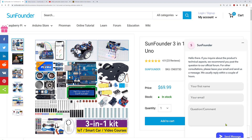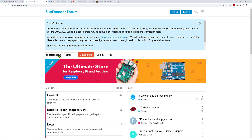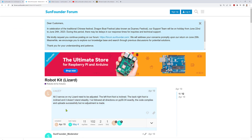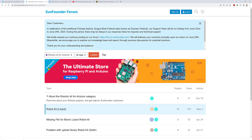Another aspect that sets this Arduino kit apart is its supportive community. It has online forums and active social media groups. SanFounder provides an active platform where users can connect, exchange ideas, and seek assistance. The community's willingness to help and share knowledge enhances the overall experience, providing a supportive environment for both beginners and advanced users.